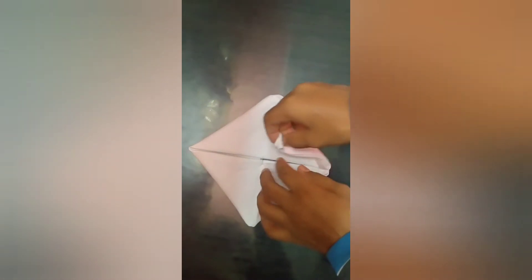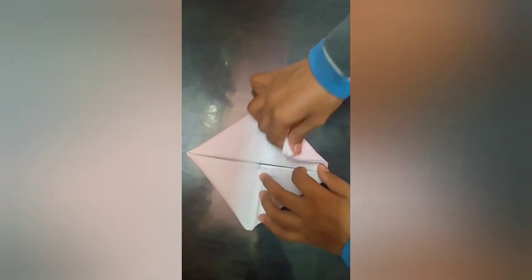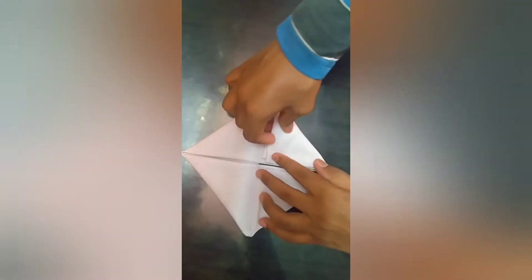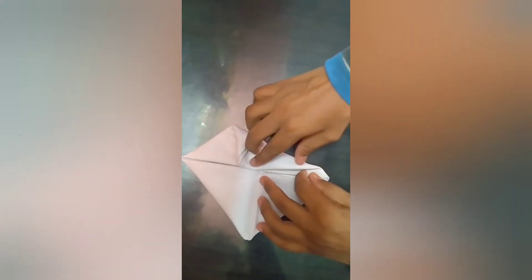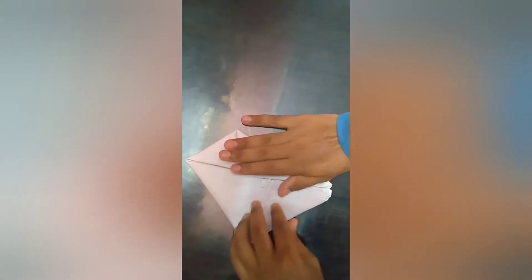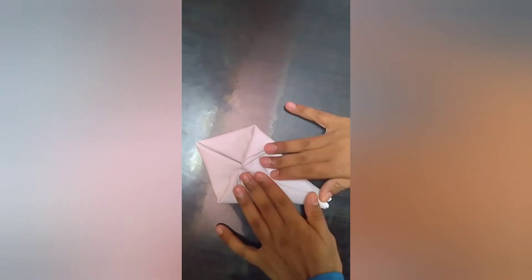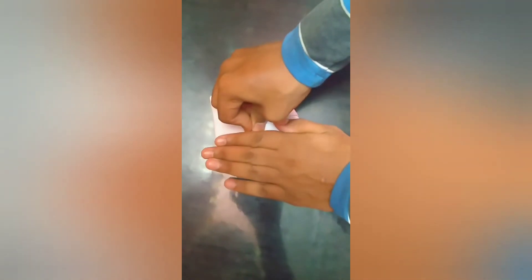Now take the down corner and make it meet at the center, and similarly do the same on the right side. Now fold the right corner, and then fold the left side as well. Press it tight — you can also use an iron to make it more stiff.